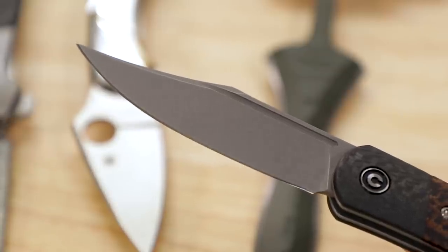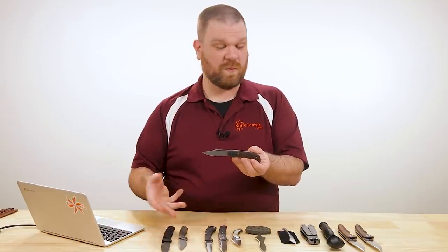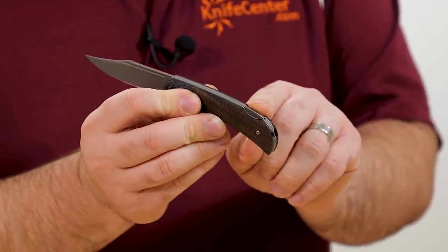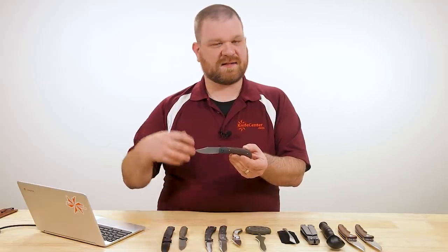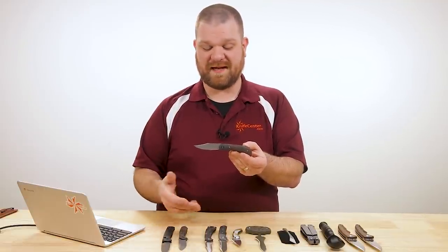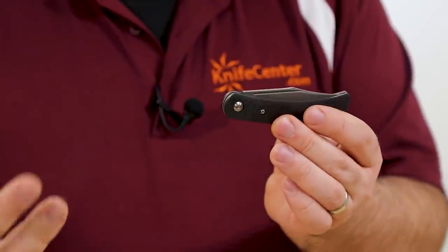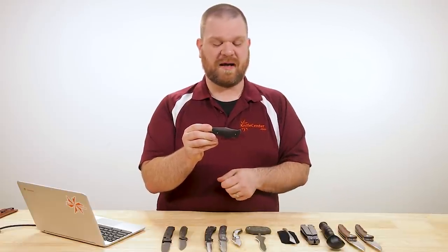Blade steel is D2, just under three inches long, with a nice hollow grind that keeps things really thin right behind the edge — something Civivi and We Knife have always done consistently well. You've got the lockback mechanism near the back next to the hidden lanyard attachment point. What I've always said about the Rustic Gent design is it's a slip joint for folks that want a lock — it has those classic slip joint lines, but even has a half stop like a lot of slip joints do. So you still get most of the slip joint experience with the extra safety of a locking mechanism.